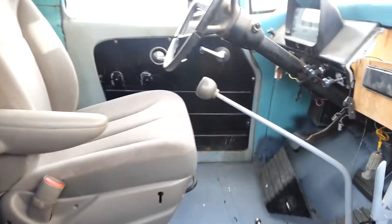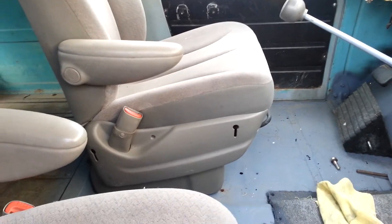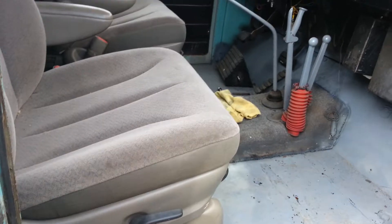Update on the 60 Travelall. First off, seats have been finally put in. Took me a while to get it done. We got both seats in, mounted hard in.